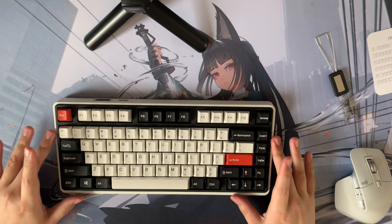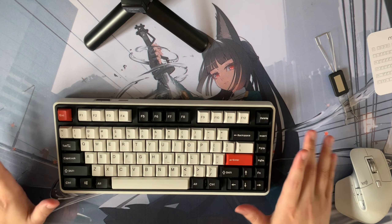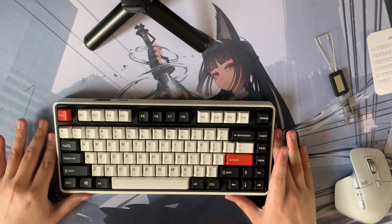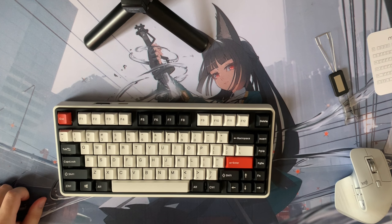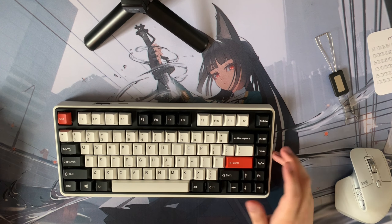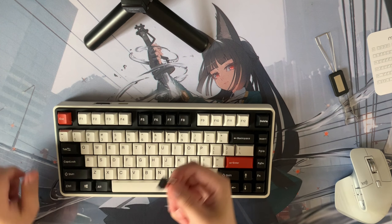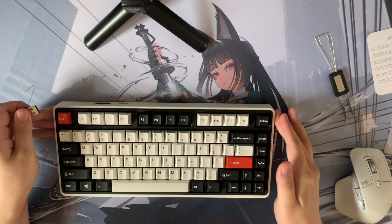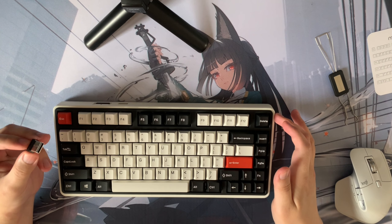I heard these keyboards can actually last for several months without charging, especially if you turn off all the RGB. I'm looking forward to testing that, though obviously I can't test it now. I'm a little disappointed about the dongle — having no storage place on the keyboard for it is kind of a big deal for me. I think that is a little bit unfortunate.